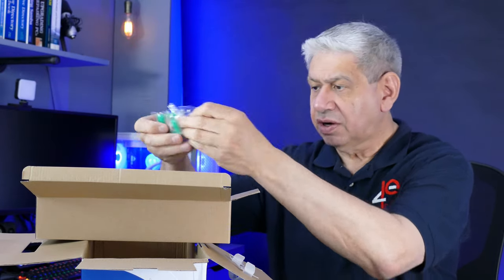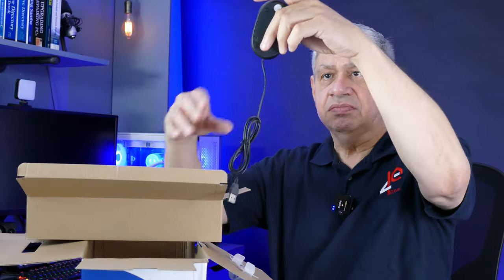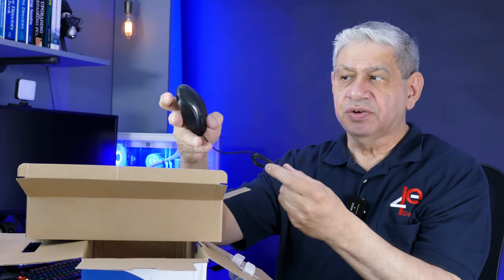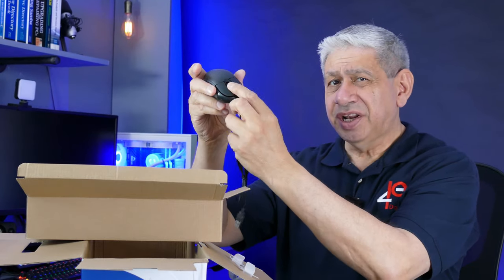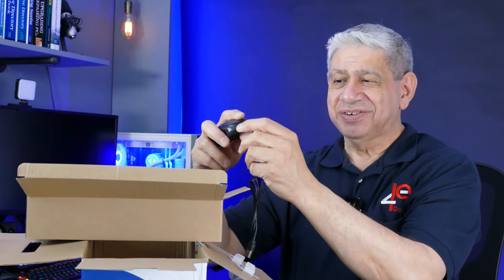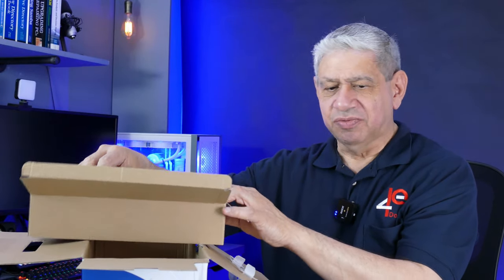It's got some mounting hardware — four sets of it for the cameras. It also comes with a mouse since it has a graphical interface for control. The mouse doesn't seem to be very high quality, so we'll see how that works out once I've got it up and running.